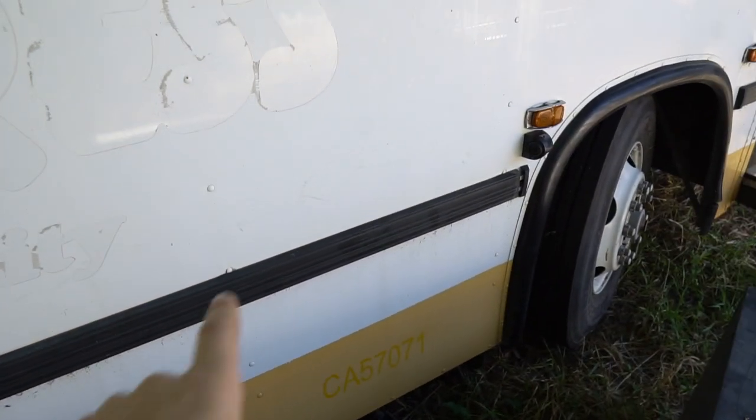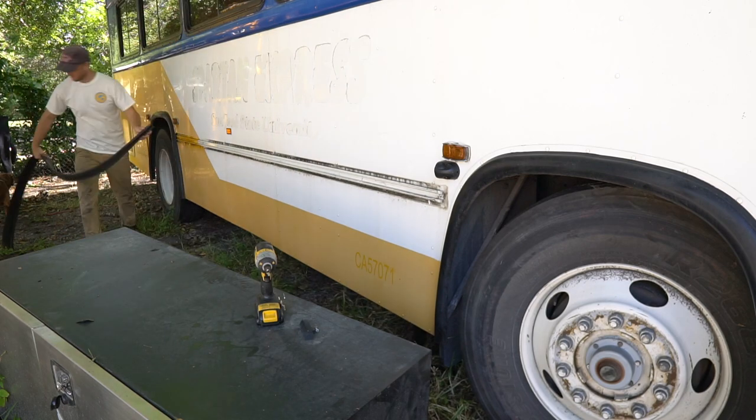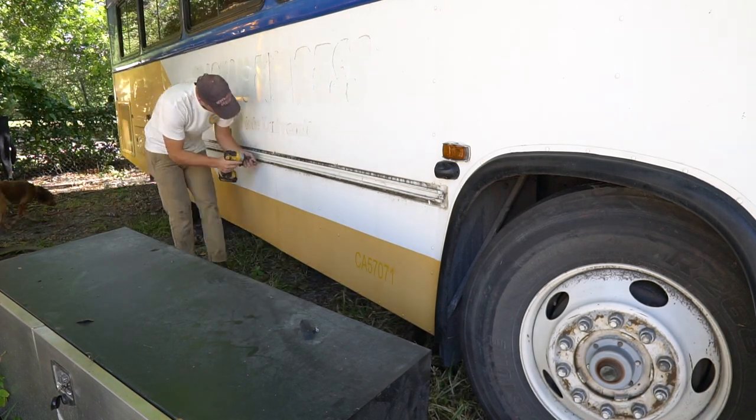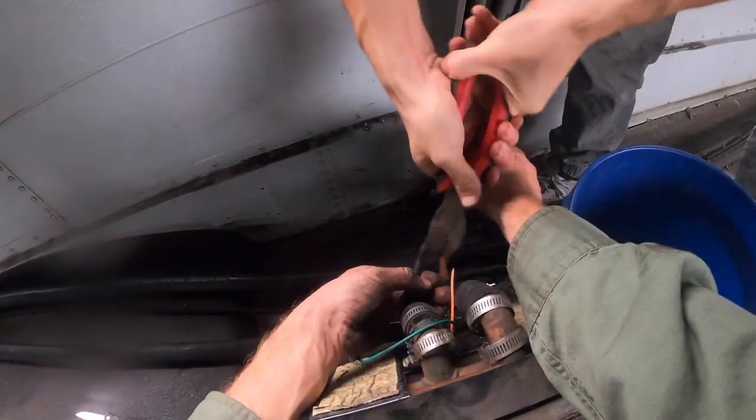But before I do that, there's something I have to remove from the bus. We have this rubber bump guard and unfortunately the center of it is exactly where we need our box to go. That was really easy to take off. That reminds me of the old demolition days when everything you did was deconstruction and nothing was really of much consequence. It was so much easier back then.